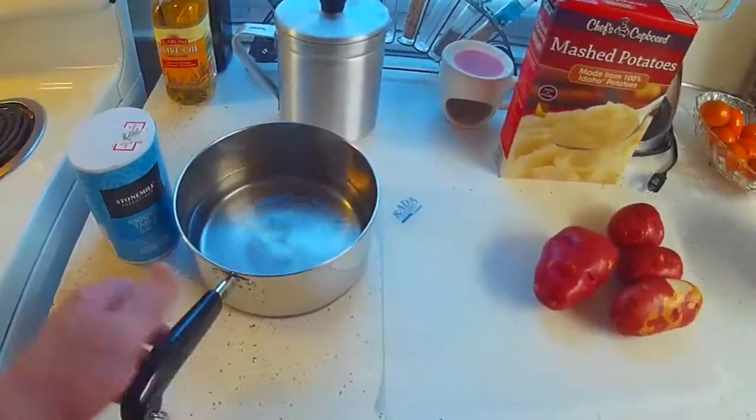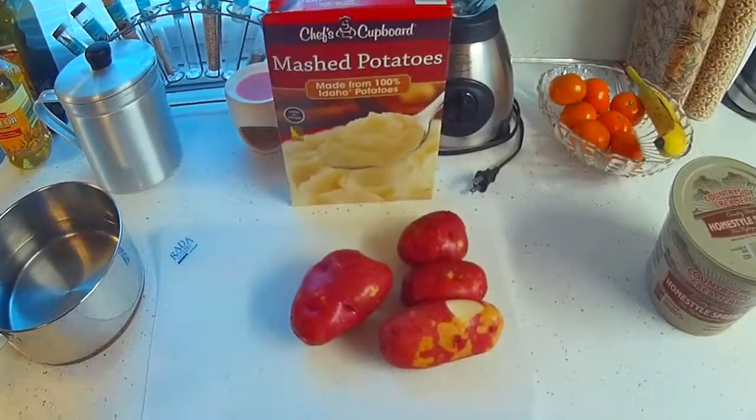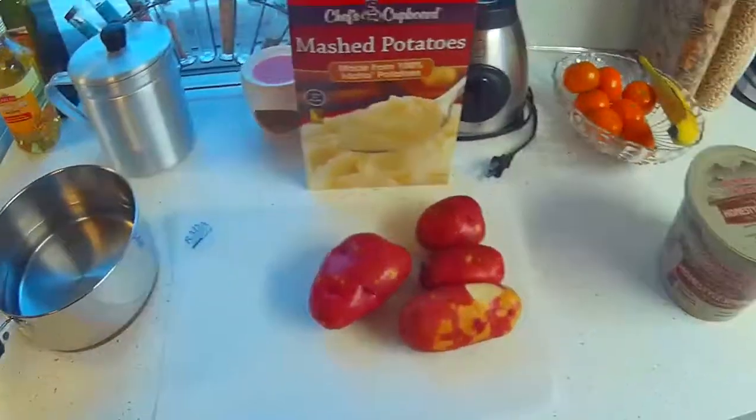I'm going to have some salt, some water, some mashed potatoes in a box, a couple of red potatoes, and some butter.